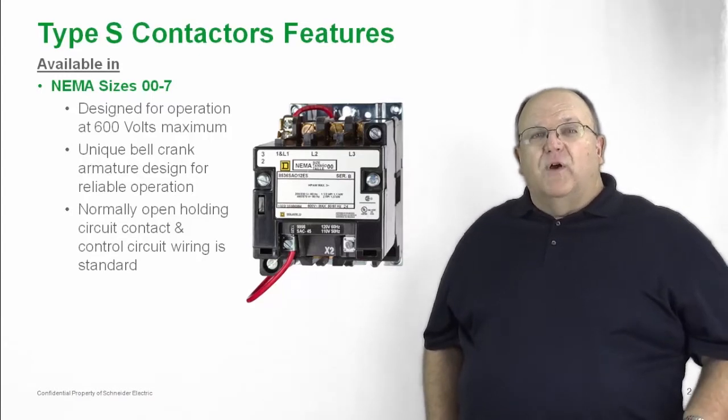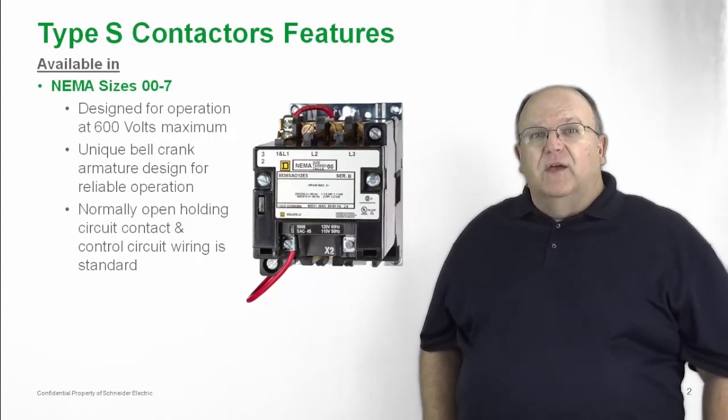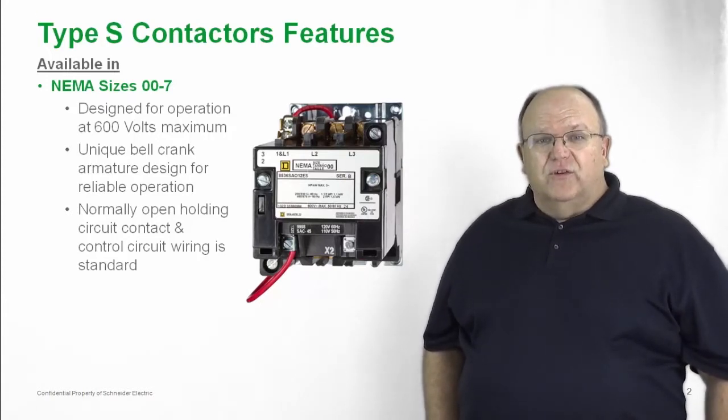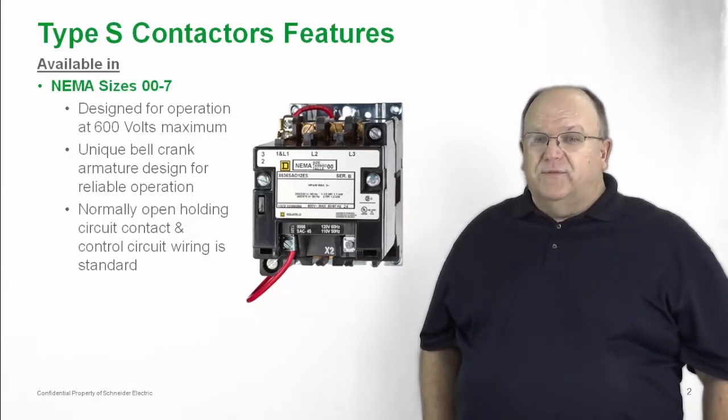As with all of our NEMA style starters, they come completely wired and ready to go. In other words, they include the control circuit contact. The control circuit wiring is all provided as standard with Type S.